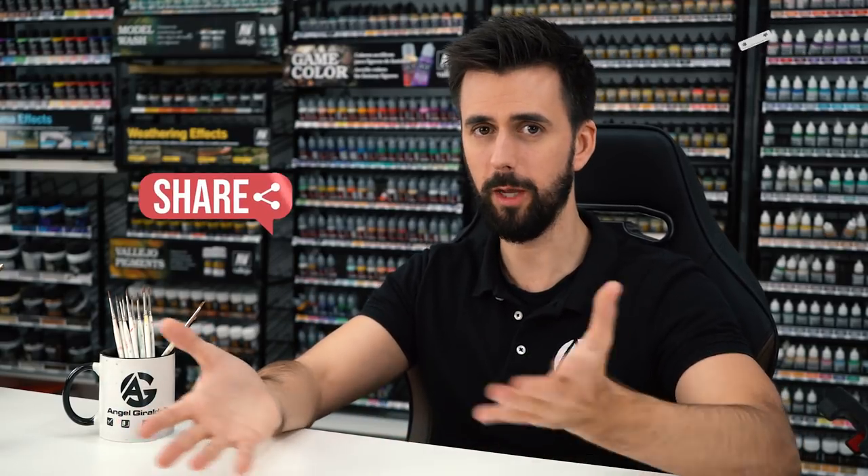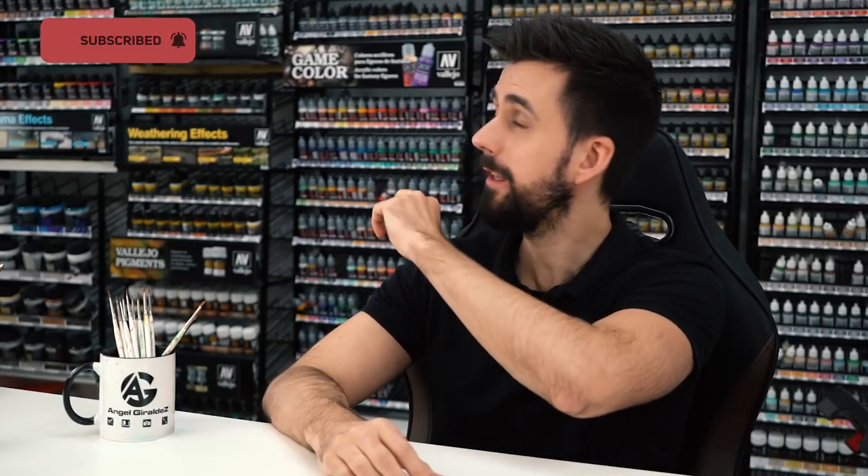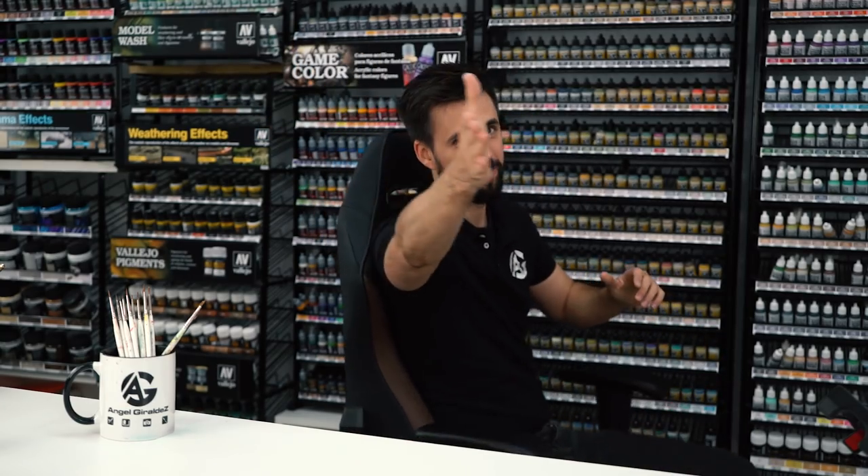Did you find it easy or difficult? Comment below so I'll know your opinion. Don't forget to hit the like button, share the video with your friends, and ring the bell to be notified of any new videos. Don't forget that in the video description there is a full list of the products that I use. If you live in Spain, you can get all of the products at Goblin Trader; in France at Hobby Shop; and in the United Kingdom at Element Games. See you in the next video. Ole!